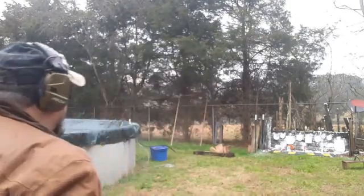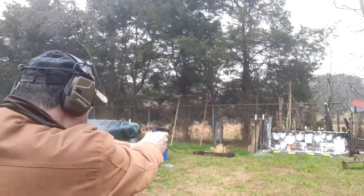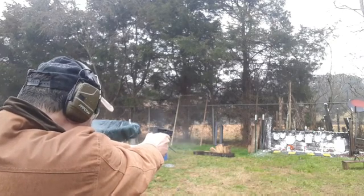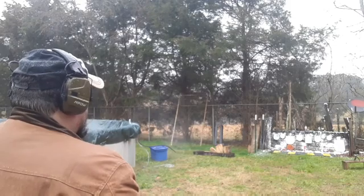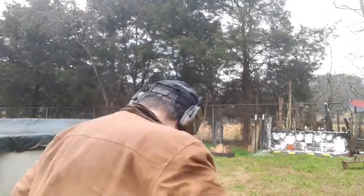That's probably my best group today with the Taurus TX-22. Now, how many shots is it going to take to get that little blue shaving cream off there? It took four shots. Moving right along.